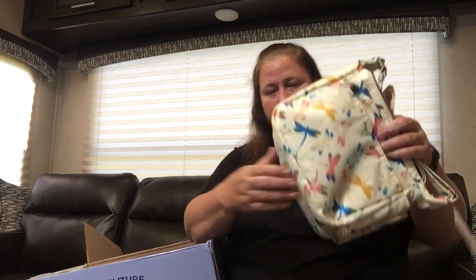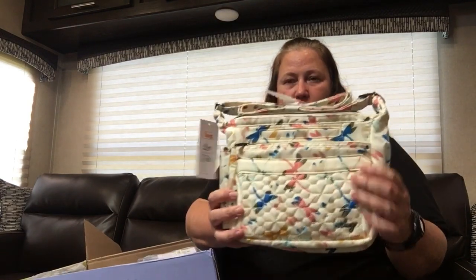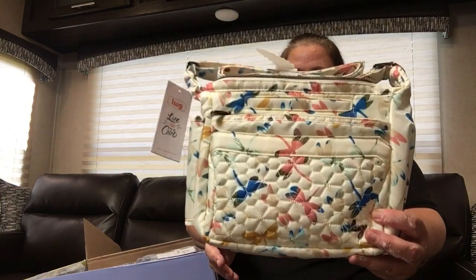Zipper closure. Inside we have the card, a privacy pocket on the back, a key bungee with a clip on the side. And on the opposite side you have two elastic cargo pockets. So just a great size bag for bopping around. I would call that a medium handbag for sure. That is the Flutter SE in Dragonfly Multi.